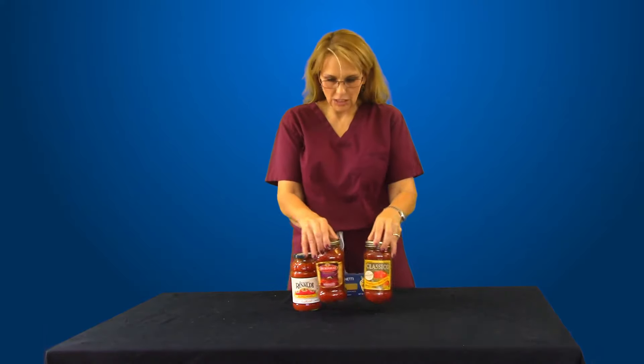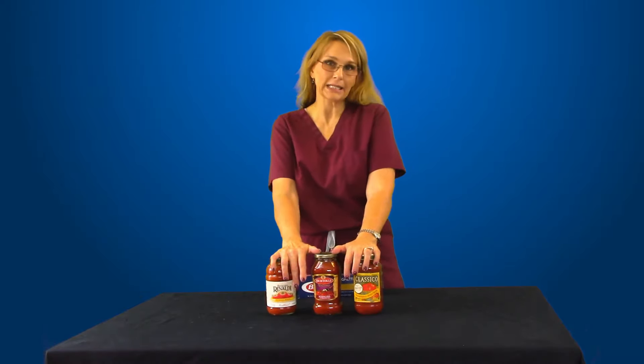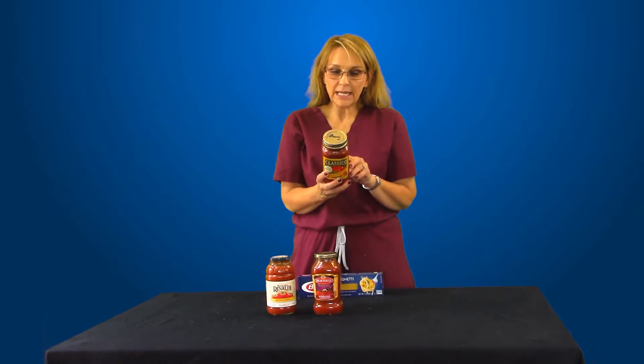But spaghetti sauce is a different matter. Spaghetti sauce in jars or cans can be quite high in sodium. So if you use one of them, be very mindful of how much you're putting on your spaghetti. This one has 500 milligrams in half a cup.